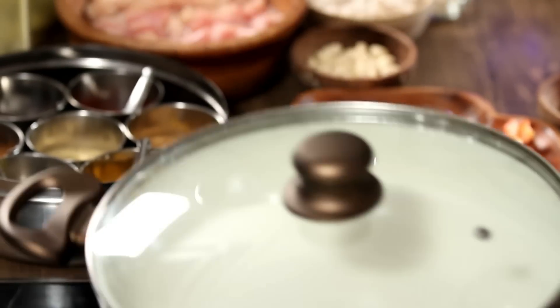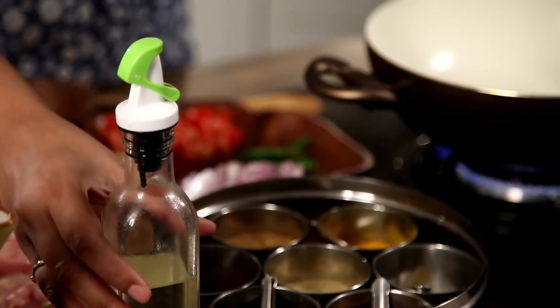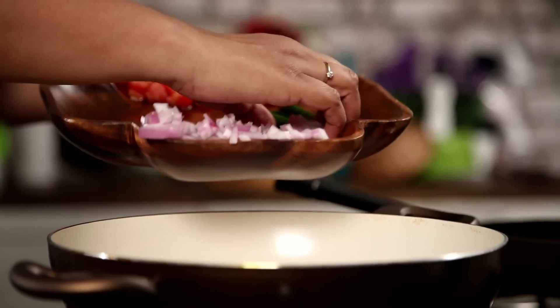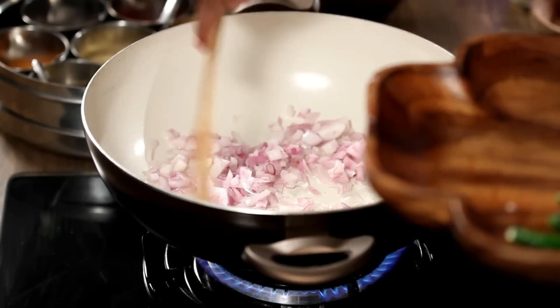Put the toasted spices aside and take a bigger, thick-bottomed vessel. Add some coconut oil, and to the hot oil add some onions — about 2 onions, finely chopped. Let them brown a little.